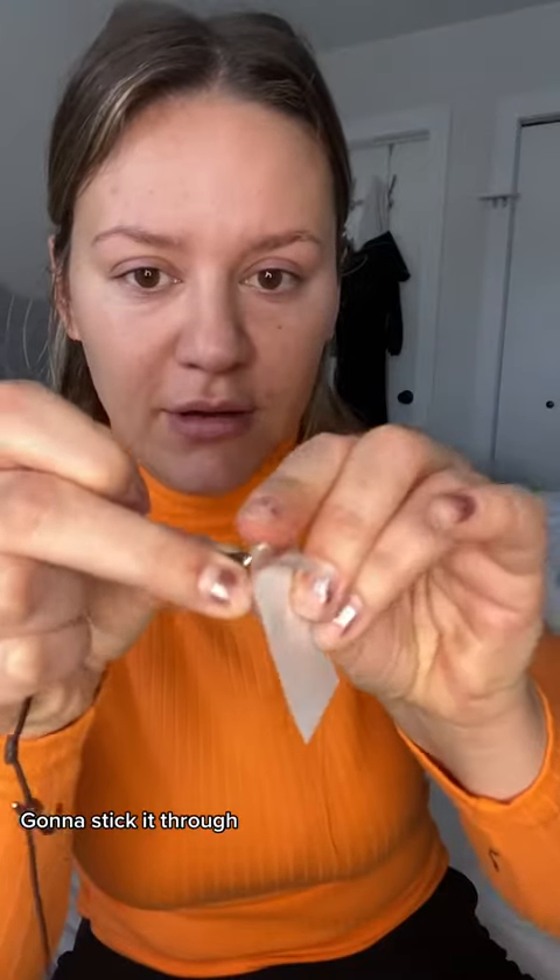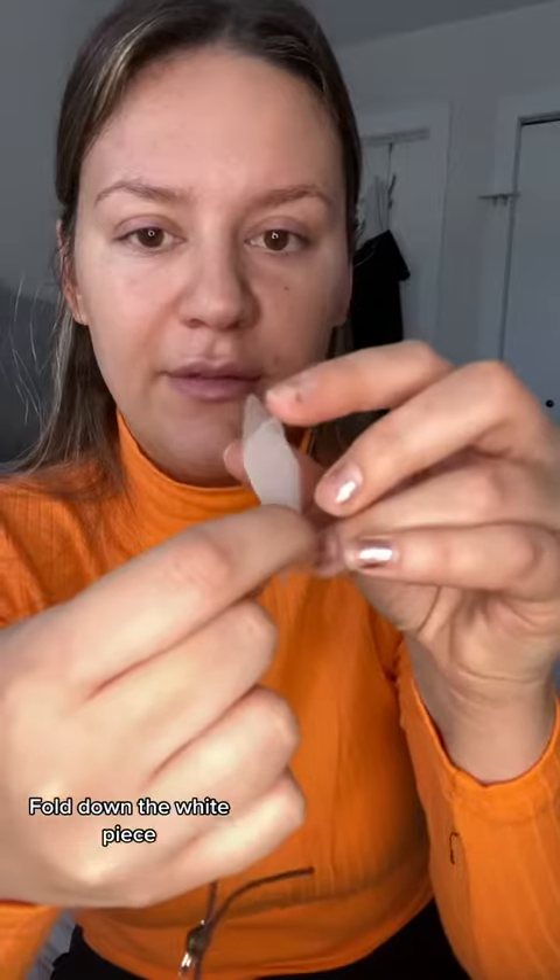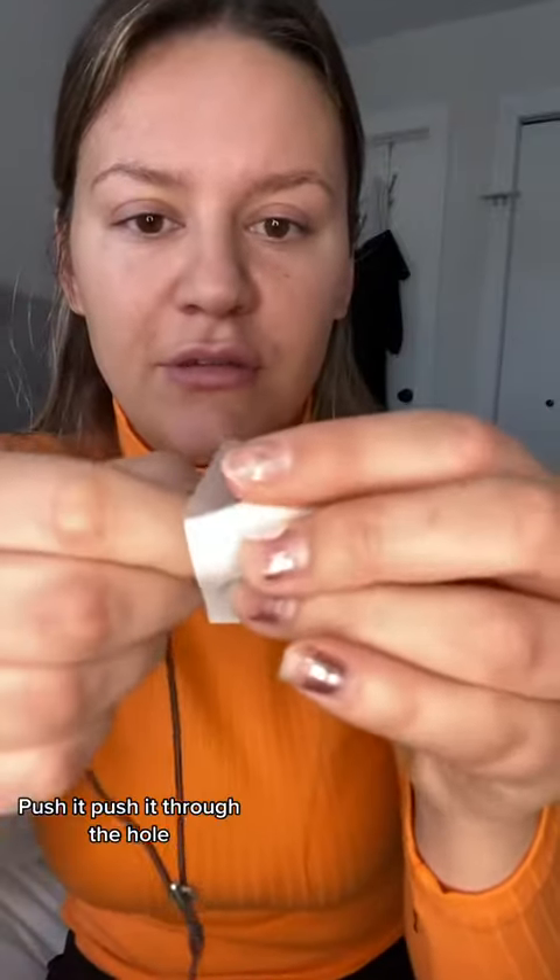Okay? Get your face taped! Gonna stick it through. There's one side. Fold down the white piece. Get it out of the way. Push it through the hole.